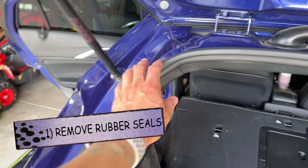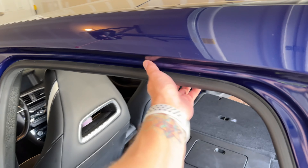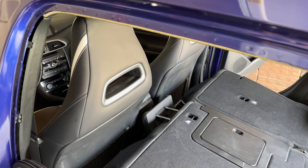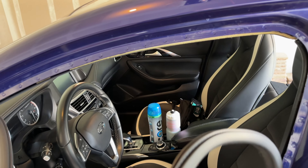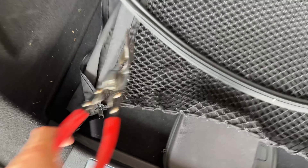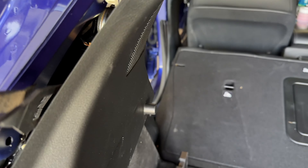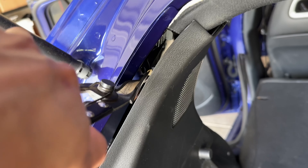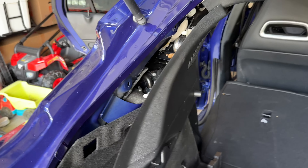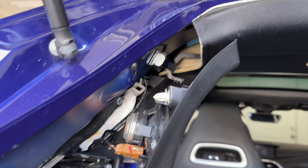First thing you want to do is open all the doors and start by pulling the trim down. I've got this pop clip tool that you put in here and it just pops off all the clips. I can focus on getting this panel off and then I'll do the other side — same thing, work it around. It's pretty straightforward, you just look for the clips popping out so we can start to loosen the top layer.